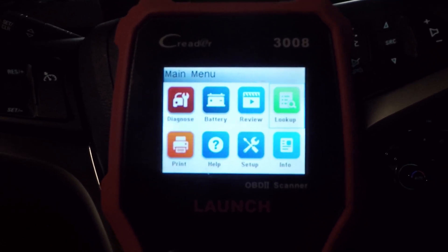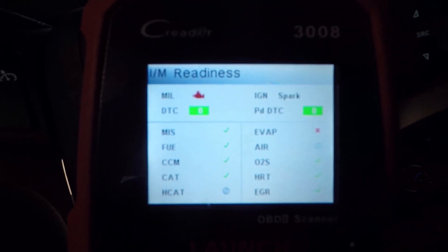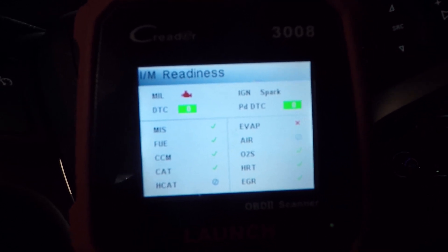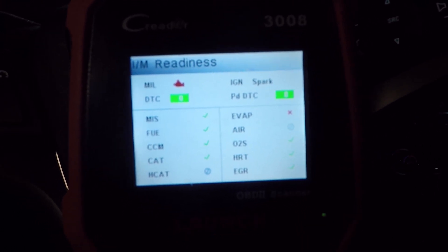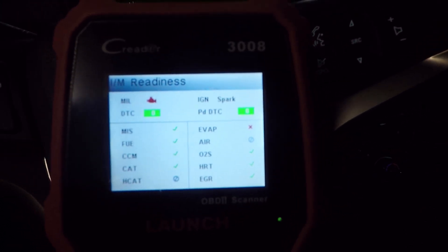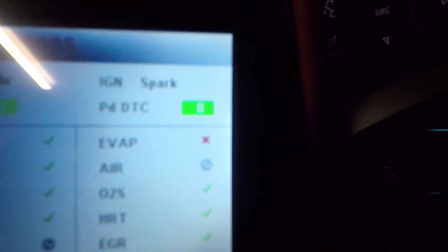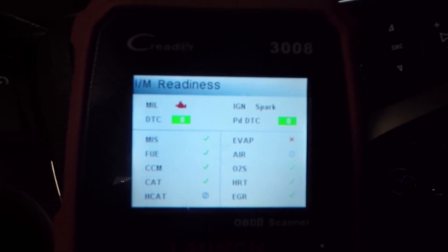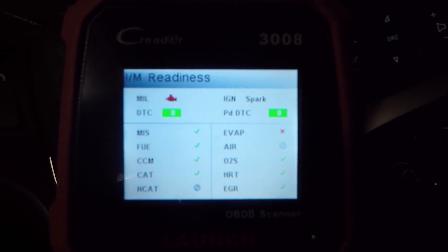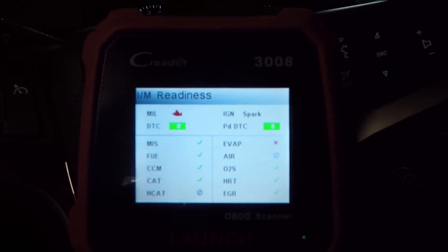The next quick key is IM. Hit that and we go into the vehicle status to see how it would perform during an emissions test. I've got no DTCs, my malfunction indicator lamp or check engine light is off, and the different system checks are shown. The EVAP one will take a little time and some driving to complete. If you've got items marked out like that EVAP one, you're going to have an issue passing an emissions test. A check engine light on will also cause a failure. So this scanner can tell you whether you're likely to pass your test.